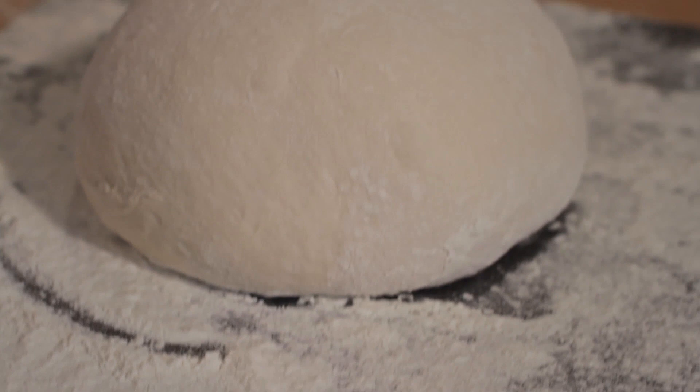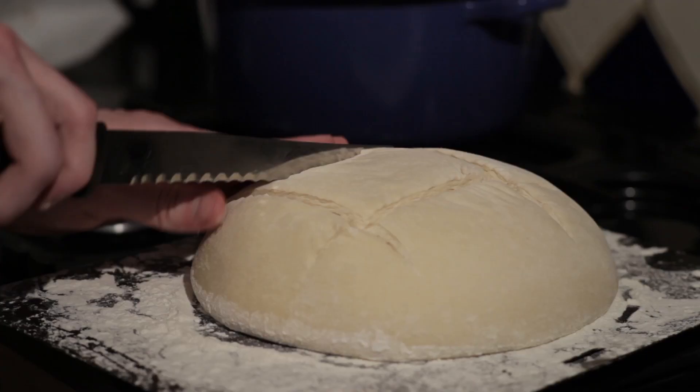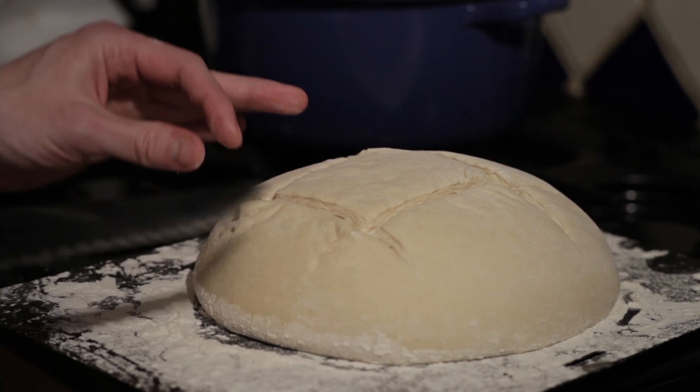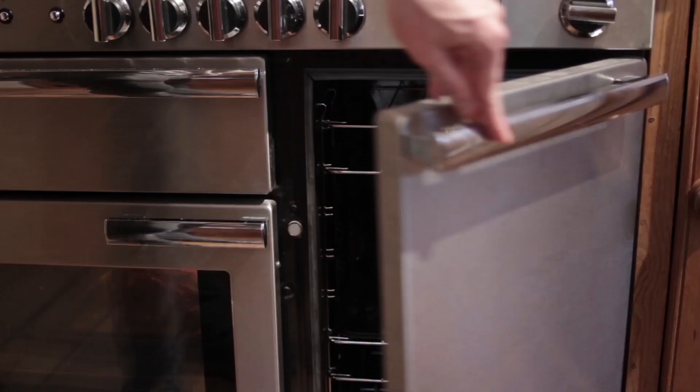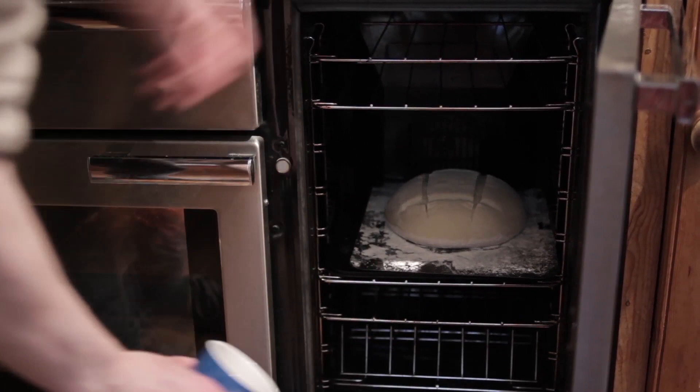We're at the final stage of our mug bread. I'm going to score this with my serrated knife, then plop it straight in the oven, and throw a mug of water onto the bottom of the oven to create some steam. The first reason for steaming is that it stops the crust forming during the early stages of the bake, which means the bread can expand more in the oven. The other reason is it helps the sugars form into a more crispy and golden crust at the end.